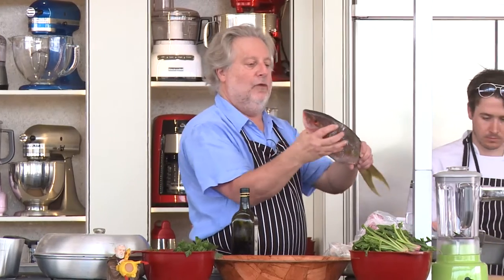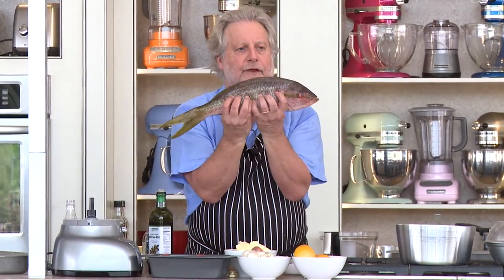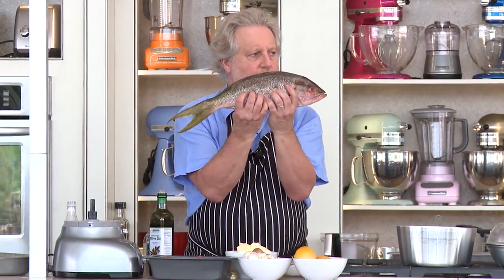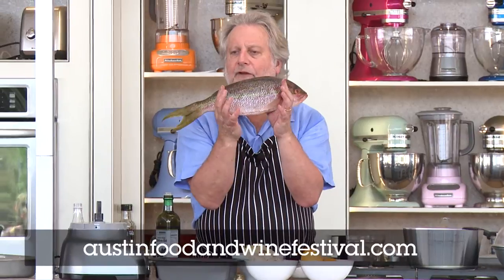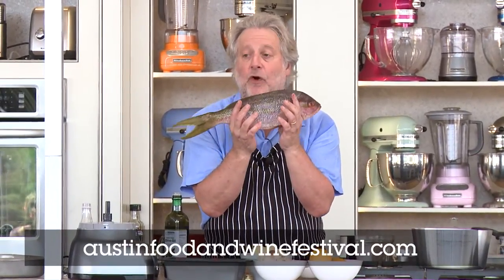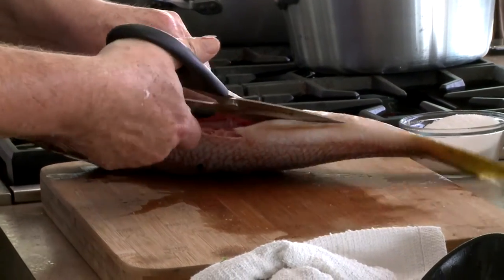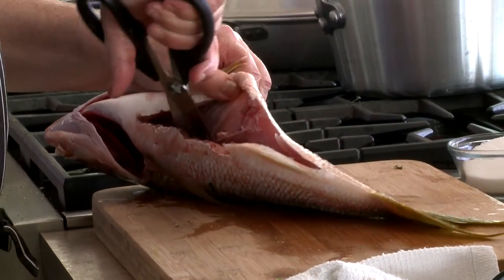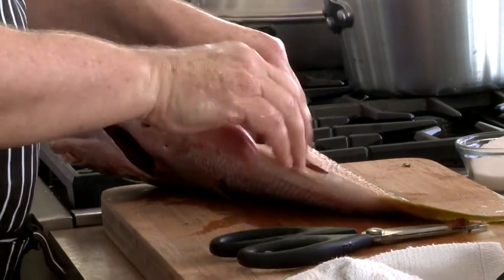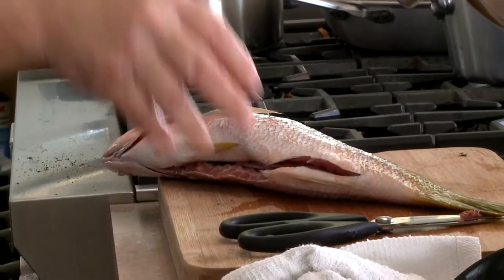I've got this rainbow snapper. Press your fingers like this on the fish — can you see the indentations? It's really fresh, and in rigor mortis there'll be no indentations whatsoever. That's the freshest fish. So I'm going to open them up a little bit more and cut into the bones a little bit, and then stuff them and throw them in the oven.